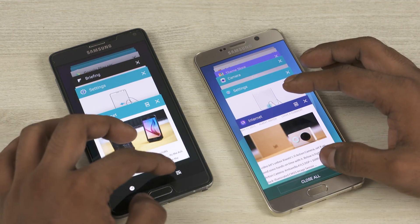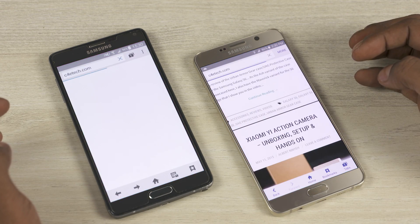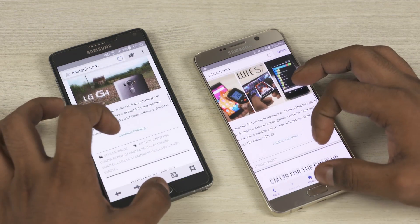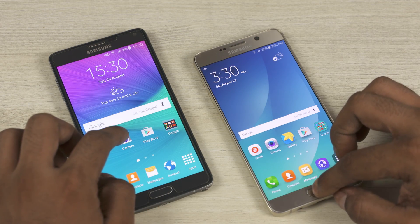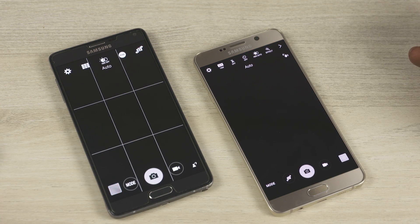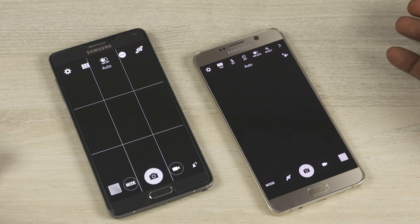Unlike with the fingerprint sensor, these aren't hardware issues. If Samsung were to upgrade the Note 4 to the new TouchWiz, the Note 4 does pack enough power underneath to provide a similar user experience. But will Samsung upgrade the Note 4 to the newer TouchWiz? I guess only time will tell, but based on Samsung's track record, I'd ask you guys not to hold your breath.